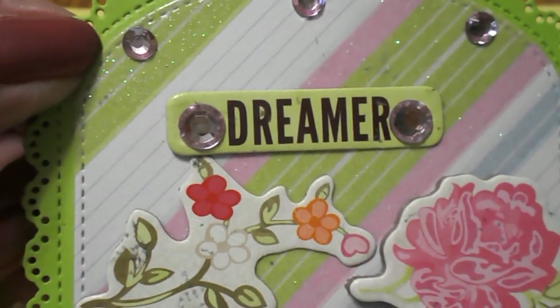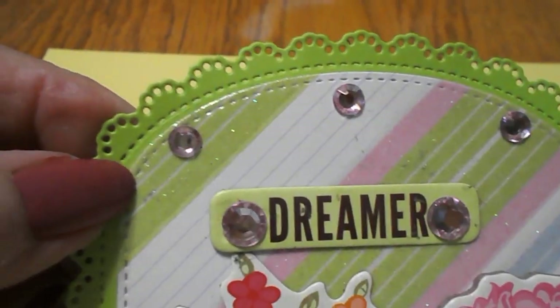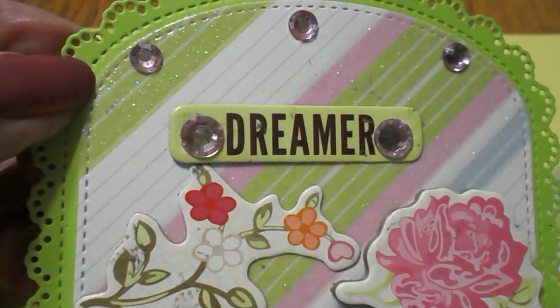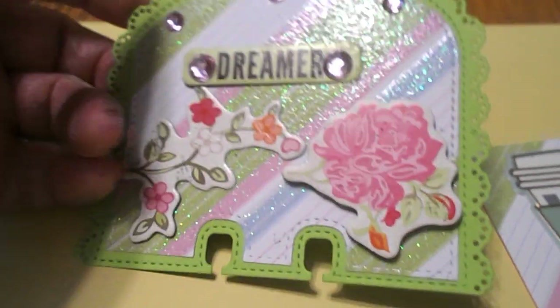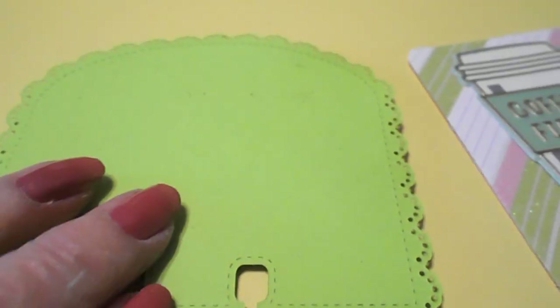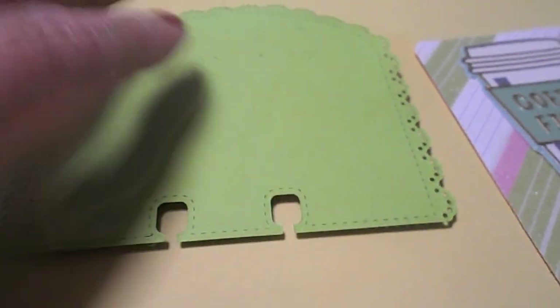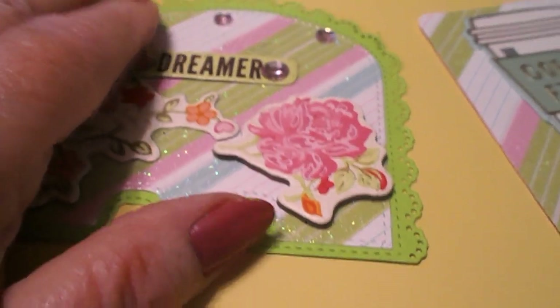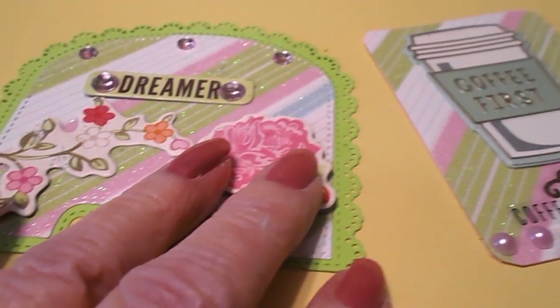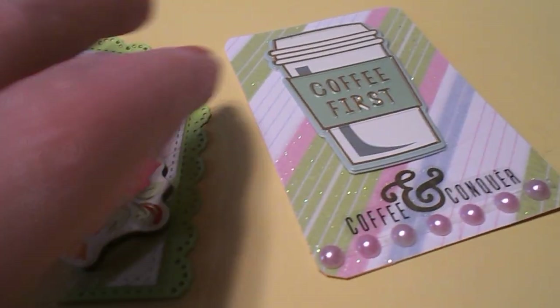And then I had this little sticker here that says Dreamer, and I put some bling around the top and on the sides of that word. I didn't put anything on the back yet because when I go to send it out to someone, I will put my name and address on the back so they'll know who it's from, and if they ever want to send me anything, my address will be on the back.